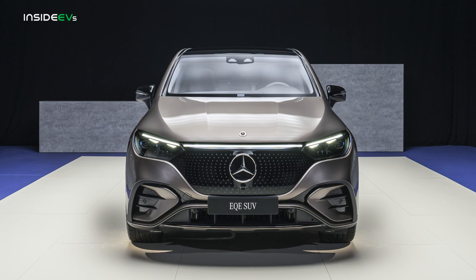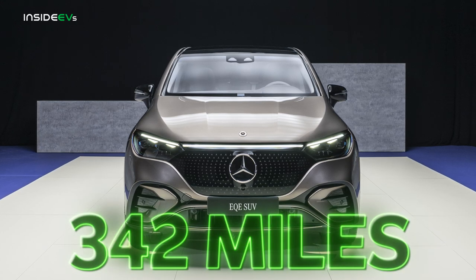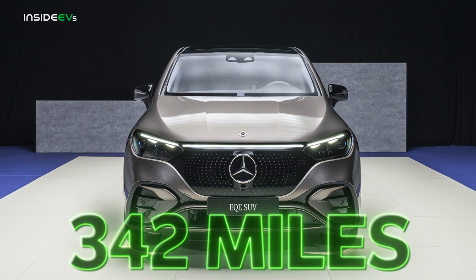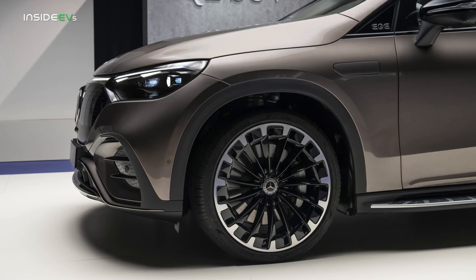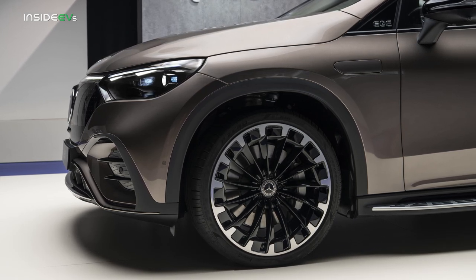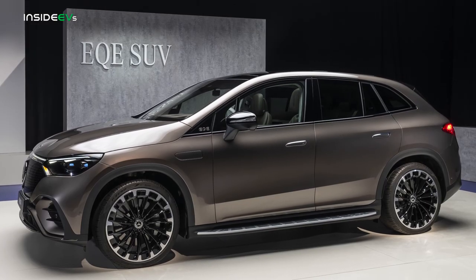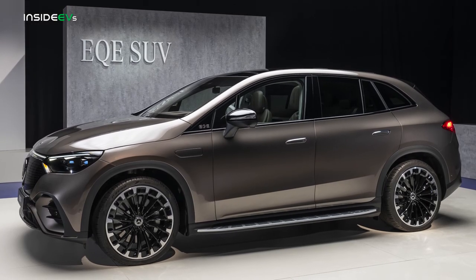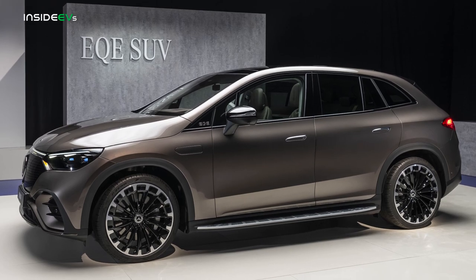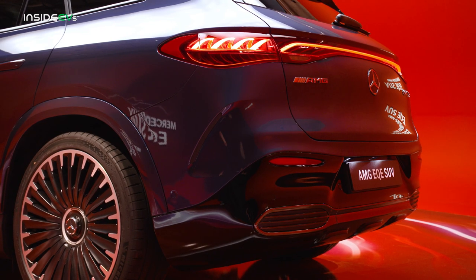EPA range estimates aren't yet available, but the EQE SUV is WLTP-rated to travel 342 miles on a charge in its most efficient single-motor layout. We won't be surprised to see the US-market EQE 350 Plus SUV achieve an EPA rating of about 290 miles, with the dual-motor EQE 350 4MATIC and EQE 500 4MATIC achieving around 250 miles. The AMG EQE SUV should land at about 240 miles of range.